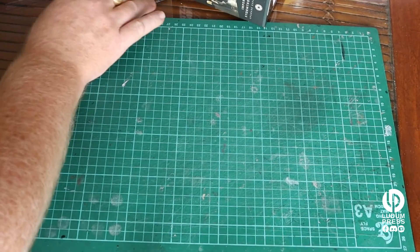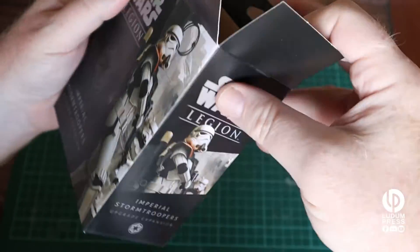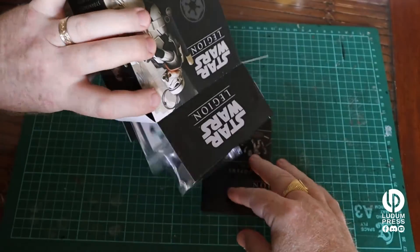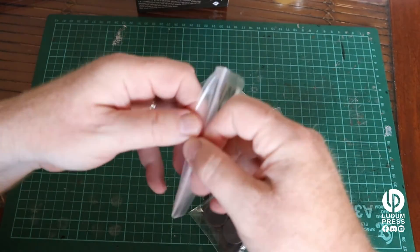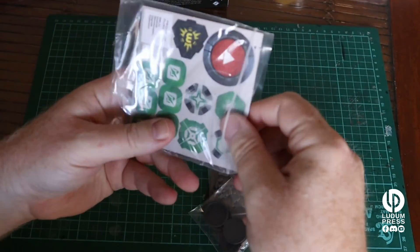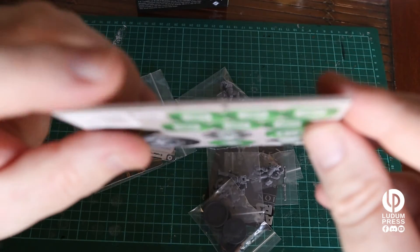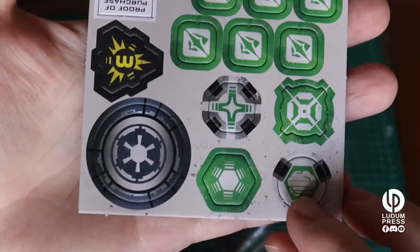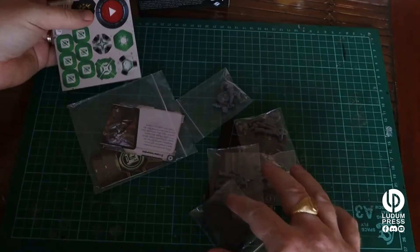Let's have a look at the other expansion pack now, nice and sealed. This is the Imperial Stormtrooper Upgrade Expansion — a four-figure heavy weapons expansion. Let's throw all that out and have a look. Once again you've got the chips, and that's a standard game heavy card, about two or three mil thick.